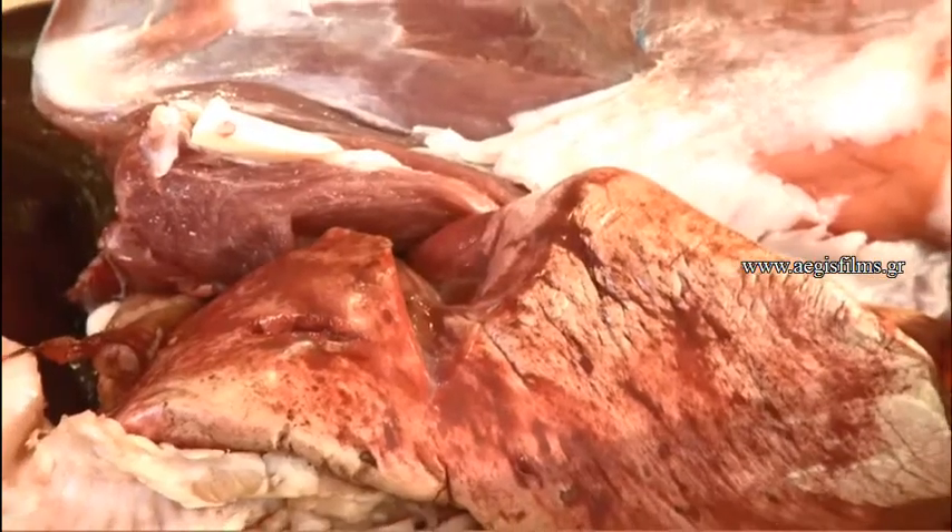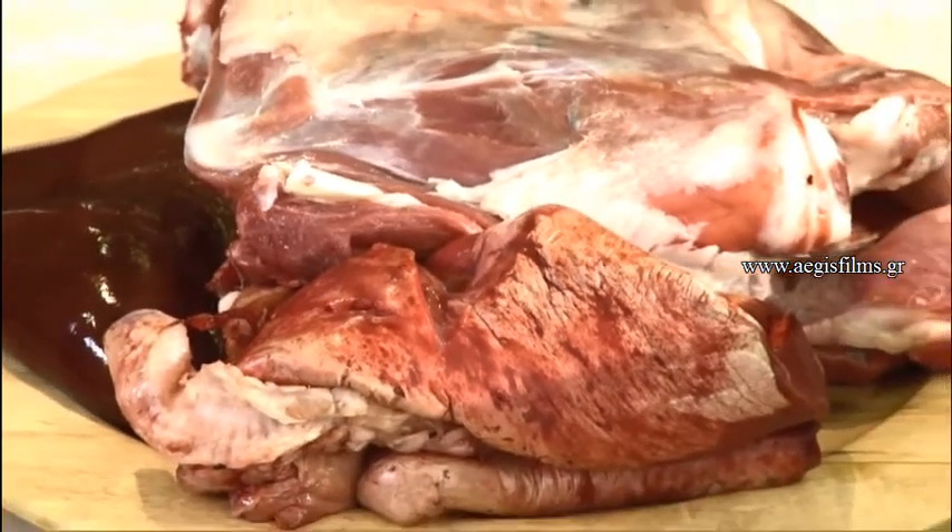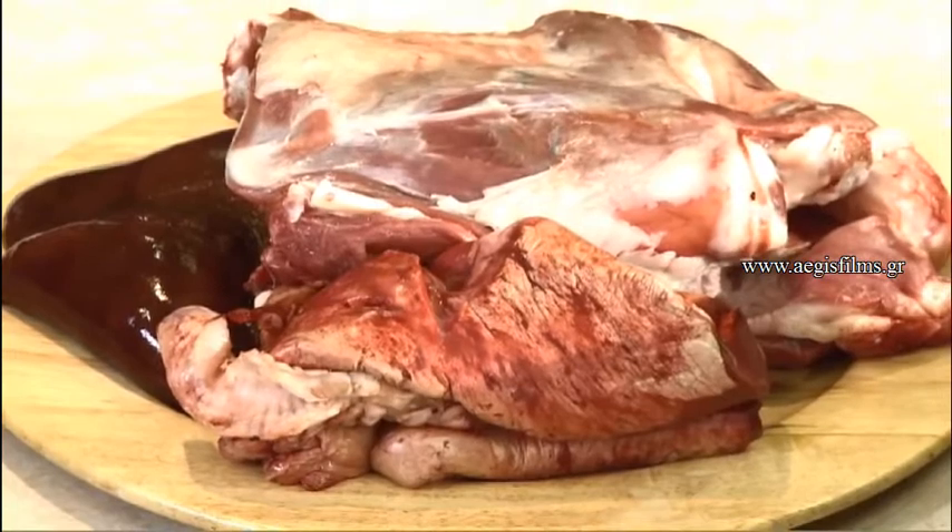Let us now prepare our meal. The first recipe will be the tiganya made of lamb, where we use all the offal and the intestine, usually from the animal. A tiny detail is that once upon a time they also used the animal's blood at the end of frying in order to thicken its sauce, using it as a thickening agent. We don't do this today — if we need to thicken the sauce, we will use corn flour or flour.